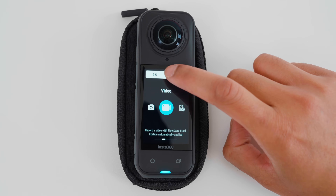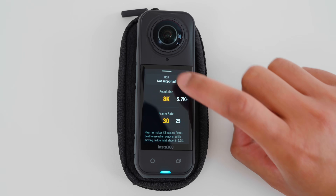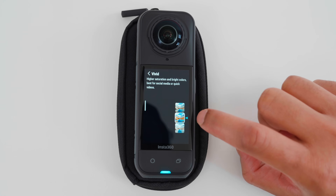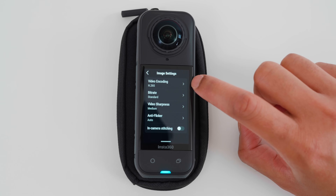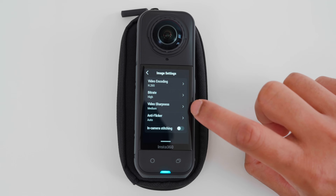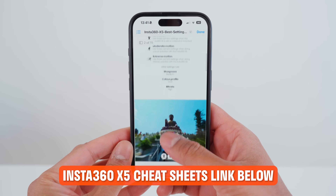Next, let's set the best camera settings. The settings I use will give the best done-for-you video straight out of the camera, so I spend less time editing and more time filming. 99% of the time I use 360 video mode at 8K 30 frames per second. In the exposure settings, I use the vivid color profile. In Settings, Image Settings, I use H265 video encoding. Bit rate is set to high, and video sharpness is set to medium. And that's it — the settings are done.